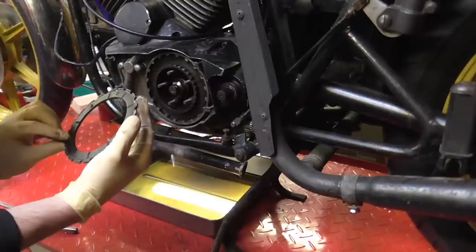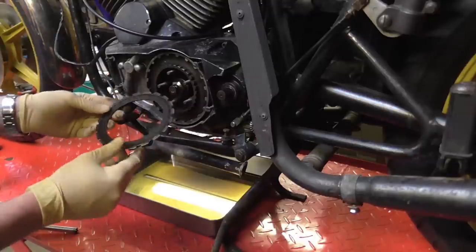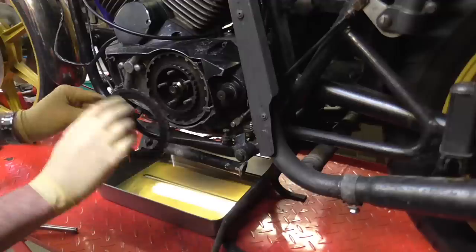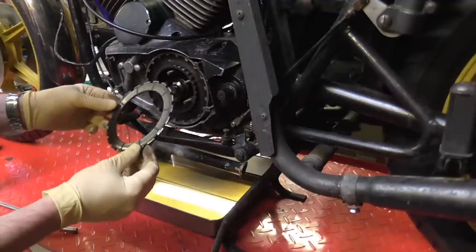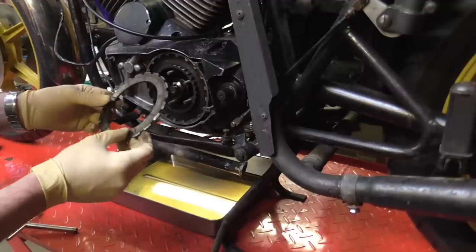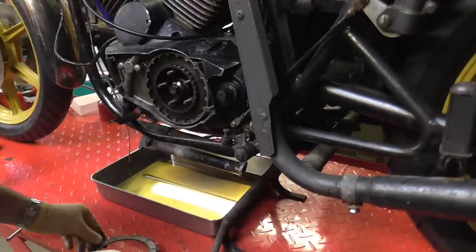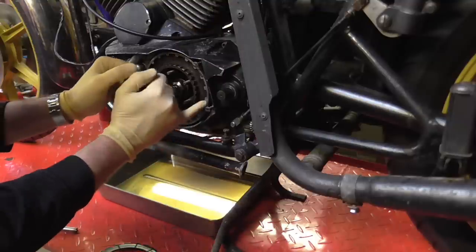These are original factory clutch plates - the lightweight alloy ones, rather than the Sureflex type which are a steel core and friction material. These are bonded. If these are salvageable then we'll keep with these.